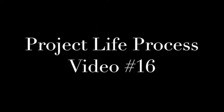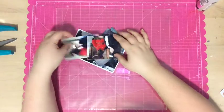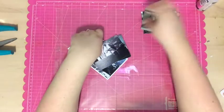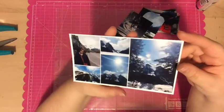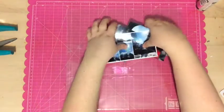Hi everyone, Tori here with a Project Life Process video called Travel Fun. I am doing a one-page spread with some photos from my trip out west with my mom. We traveled from Calgary to Vancouver to Edmonton and then back down to Calgary, and these are just some photos that we took along the way.